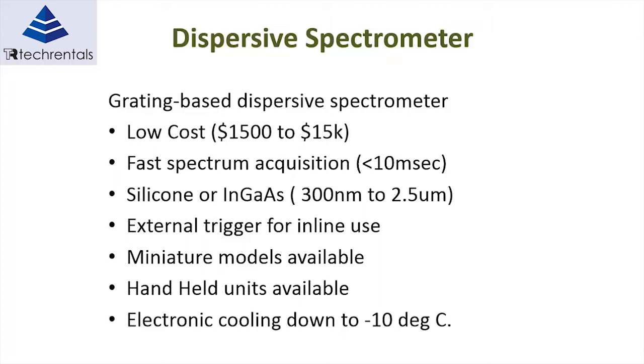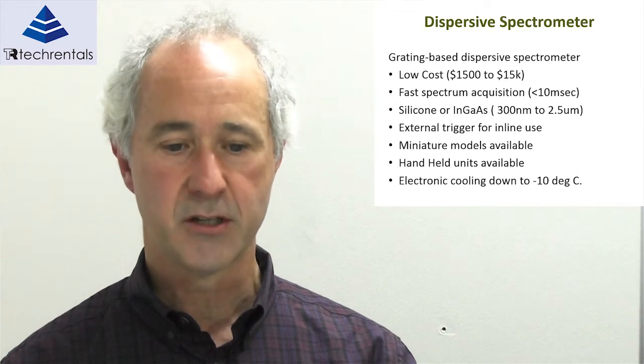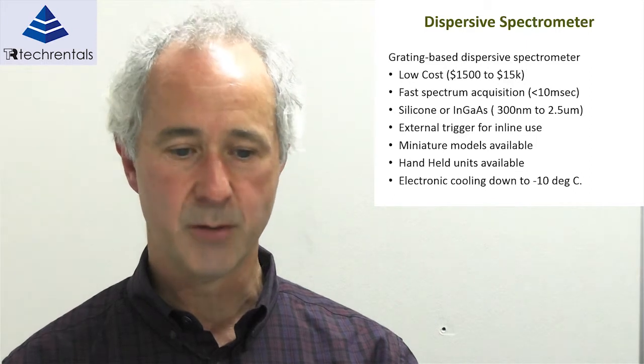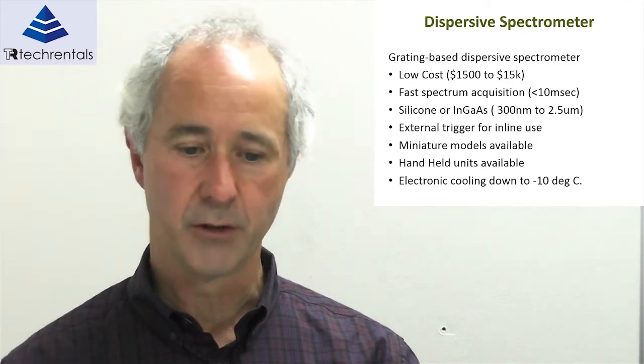We use silicon or InGaAs depending on the wavelength range. Silicon is okay up to 1,100 nanometres, whereas we use InGaAs when working from greater than 1,100 up to 2.5 micrometres. External trigger is important for in-line use, which is pretty much standard on most spectrometers. Miniature models are available — they're not large devices anymore — and handheld devices are also available now.